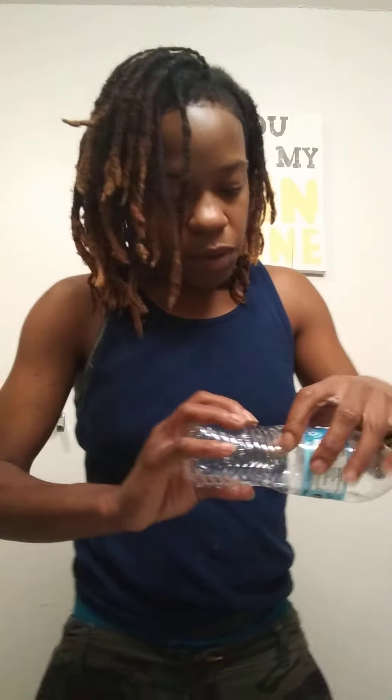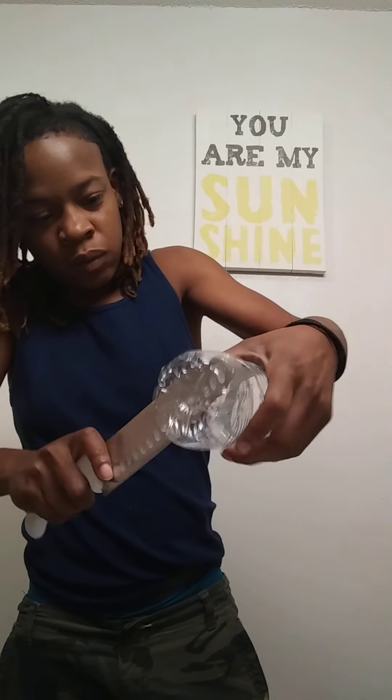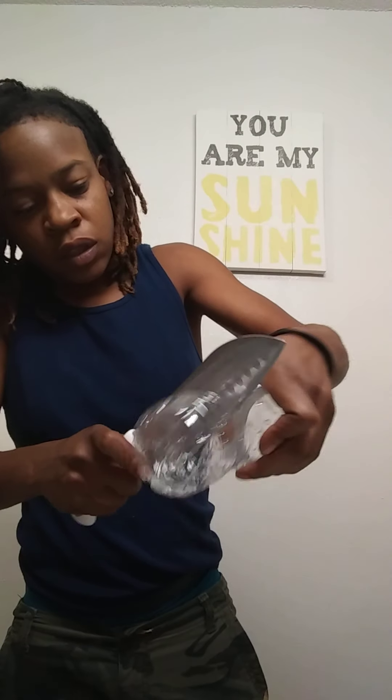Alright, so first of all I'm going to start with my bowl. I'm looking for the scissors so I can't find them, so I'll go ahead and start. We got the bowl, we got our cream developer right there, so I guess I'm going to put that in the bowl.